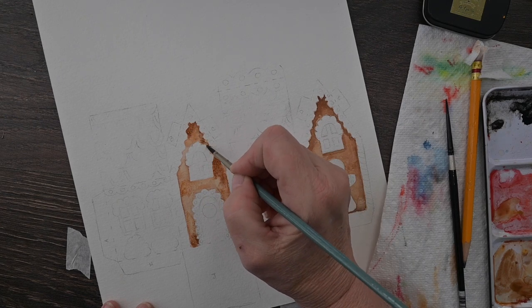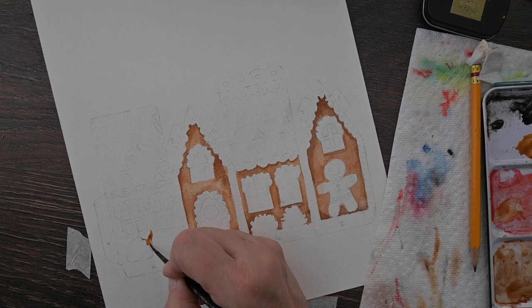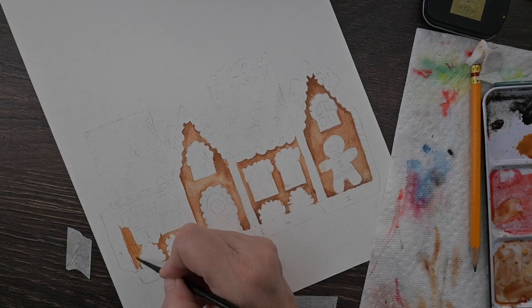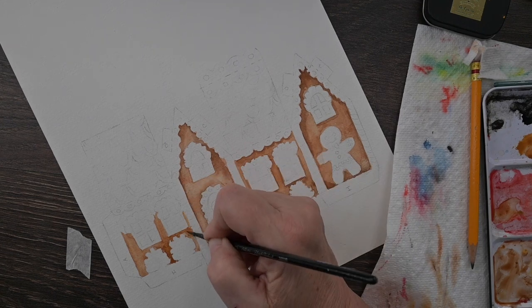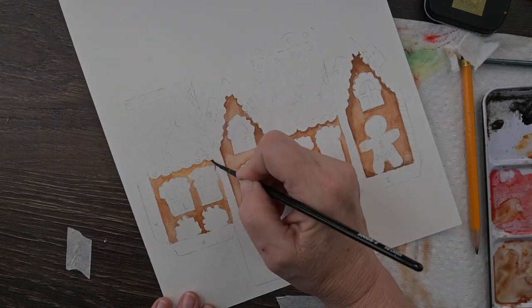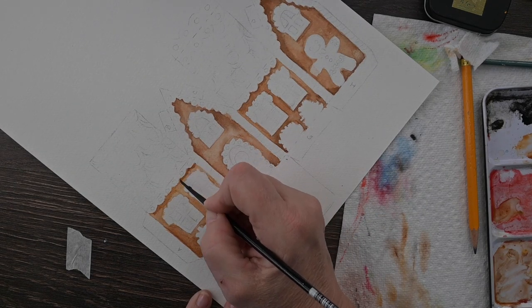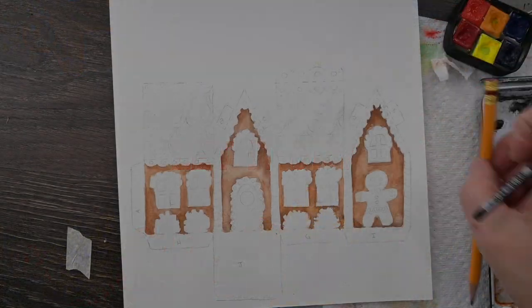I'm going to speed this up. I'm continuing painting with those same colors — raw sienna and burnt sienna mixed together — and for the shadows, a little bit of burnt umber mixed in. The paper is dry and we're painting the background wet onto dry, but dropping the shadows in using that wet-on-wet technique with the darker burnt umber where we want shadows. You can always slow the video down, pause it, or re-watch whatever you need. Let that background dry thoroughly and then we are going to start on the details.